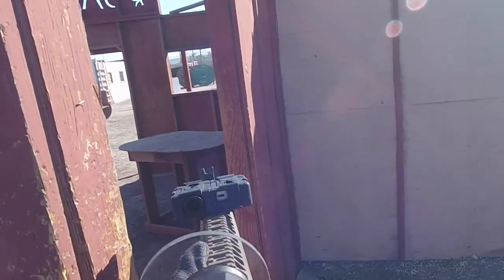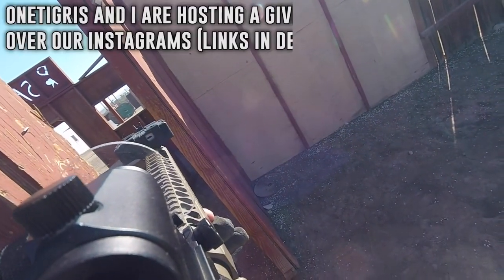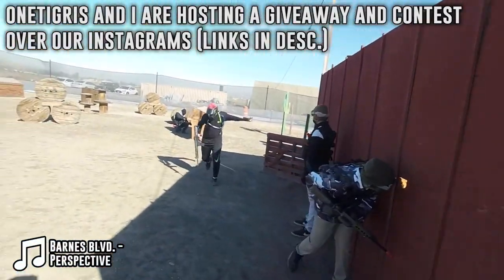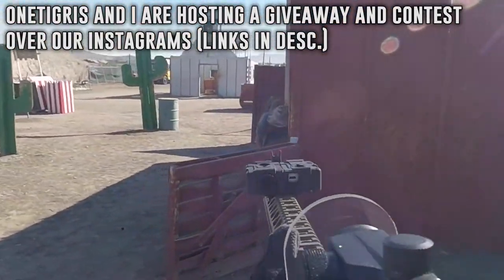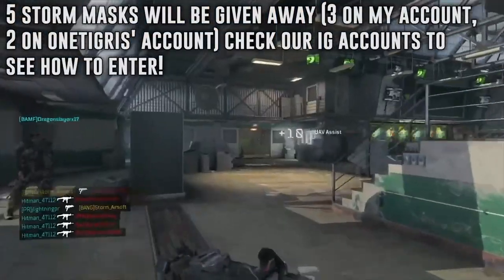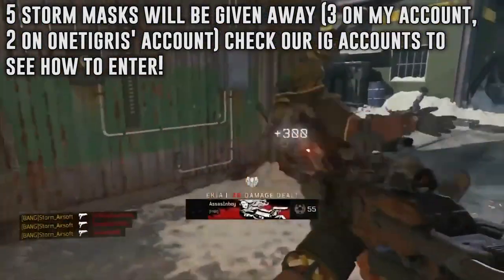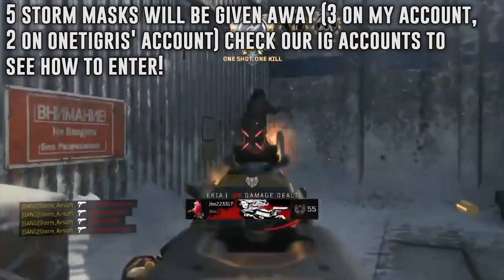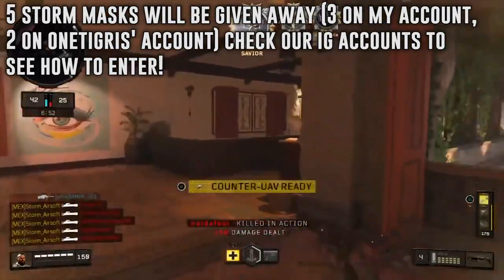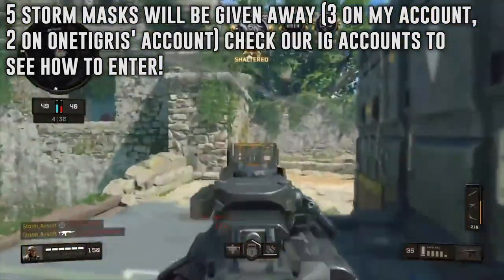Before we wrap all this up, I do want to let you guys know that One Tigris and I will be hosting a couple of things regarding these masks over on Instagram — one of them being a giveaway of these masks. We are giving away five of them. The rules on the giveaway post will be on my page as well as One Tigris' Instagram page. You can only enter once per post, and it'll be a two-week window. If you want an additional entry, just do the same over at One Tigris' giveaway post. So a total of two entries if you enter on both my post and One Tigris' post.